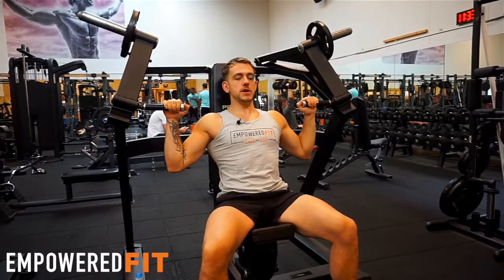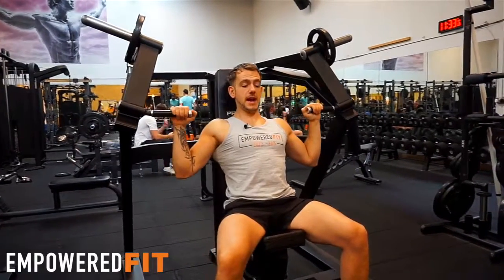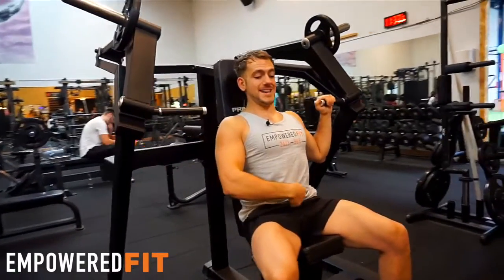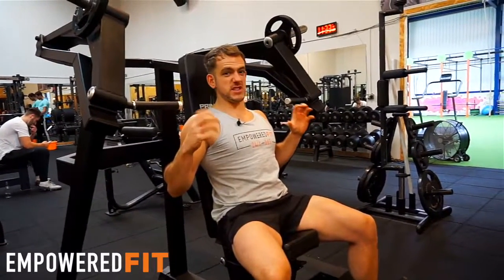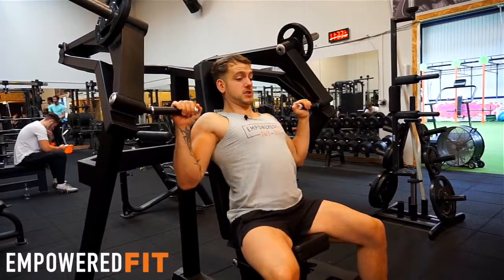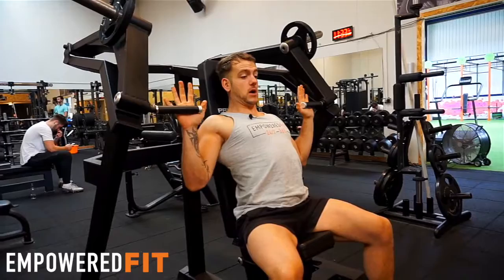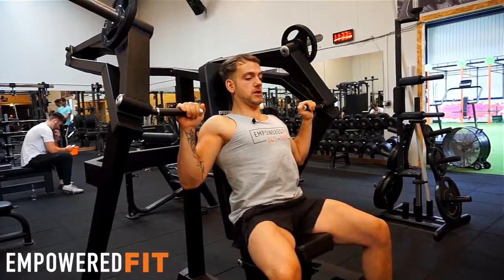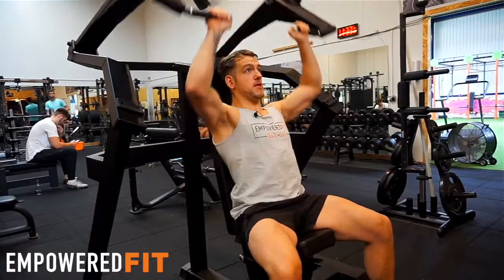I'm using my lat muscles to hold my shoulder in place. So as I'm doing the movement, I'm actually activating my lats, squeezing my shoulders back and down, and pushing my core into the bench. This is really important for shoulder health and safety. I'm almost arching my back to get my shoulders back and down, then pushing my core into the bench so I'm in a nice sturdy position before I make the movement.